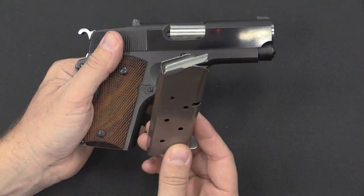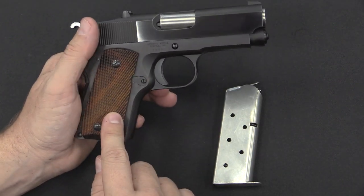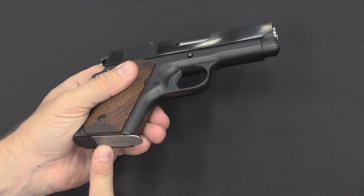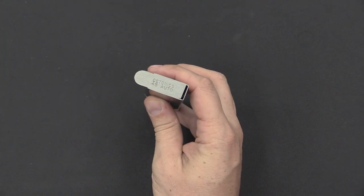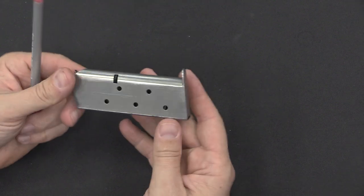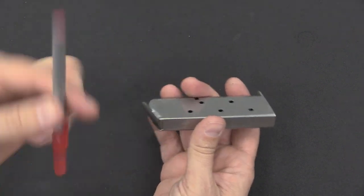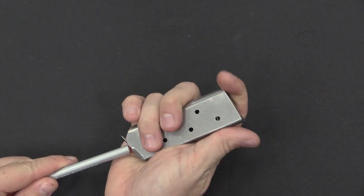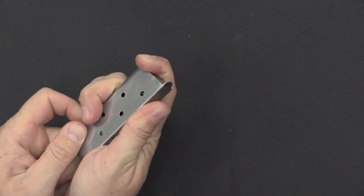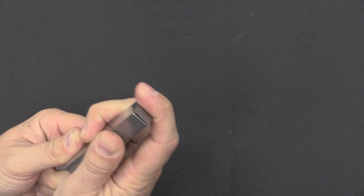This holds 6 rounds, plus you could have an additional 7th round in the chamber. The magazine release is still in exactly the same location, so this will take standard-sized Colt 1911 magazines — though standard mags will stick out. The shortened magazine that comes with it fits flush. You can see this is marked Detonics .45 Auto. There is an interesting little slot in the bottom of the magazine: in order to fit 6 rounds into this shortened magazine, they actually ran out of space for the follower, so that slot is left open to give the follower tab somewhere to go.